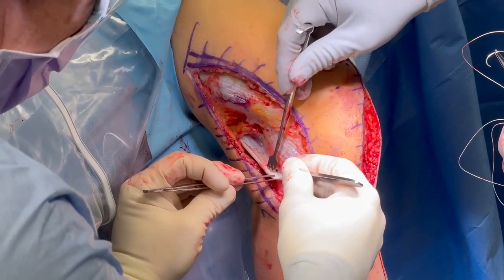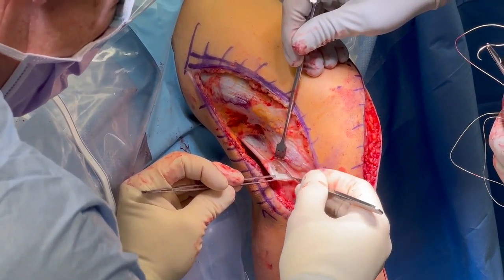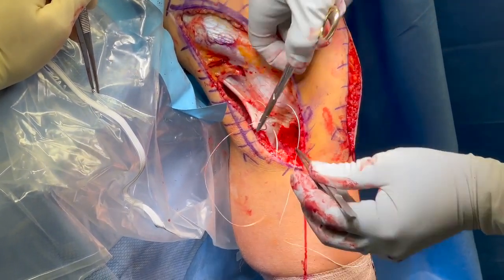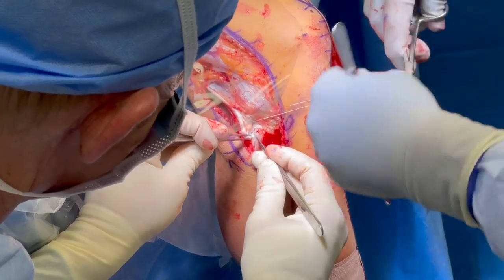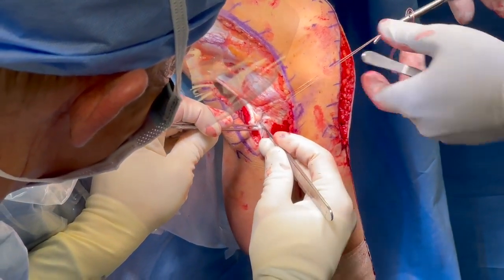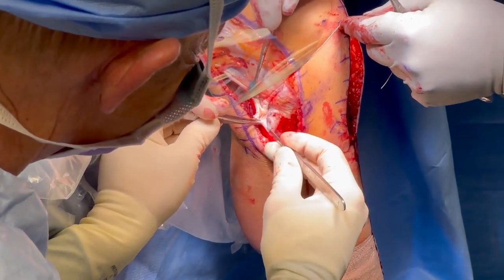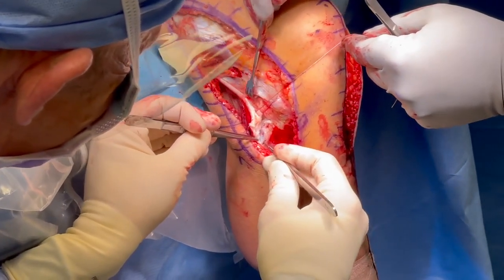The biceps bursa is entered to confirm the FCL is torn. A traction stitch is placed through the FCL to facilitate identification on the femur. The FCL attachment on the fibular head is identified and cleared off. This location is about 8 millimeters posterior to the anterior margin of the fibular head and about 28 millimeters distal to the fibular styloid tip.